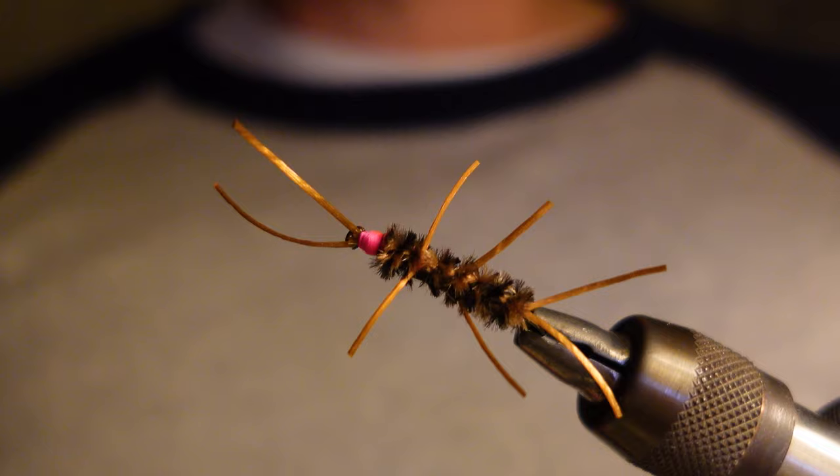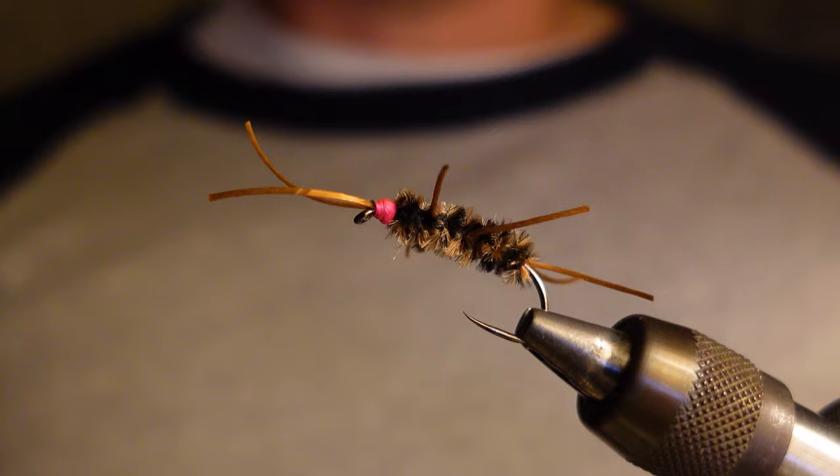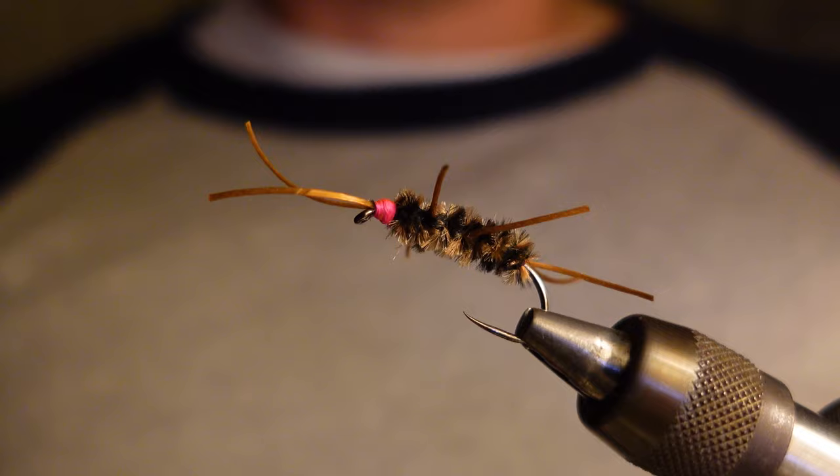Best nymph pattern out there. Greatest stonefly pattern by far. Most stonefly patterns people have learned over time that the more imitative or lifelike they are, they don't do quite as well as the more basic ones like this that don't really look too specific.